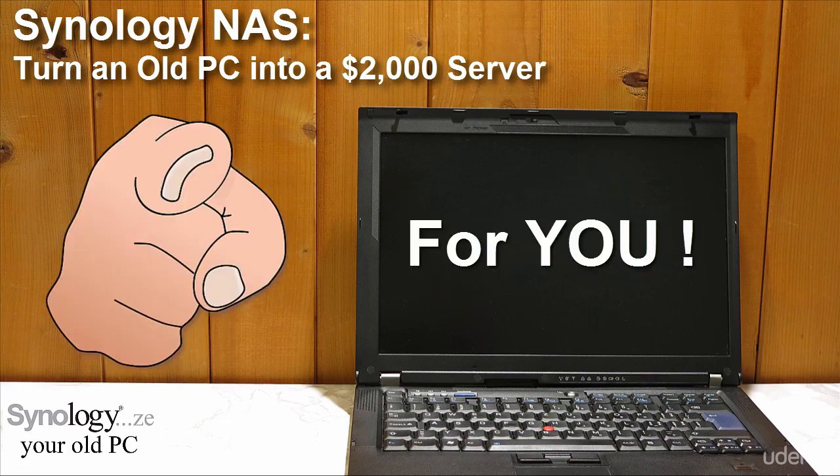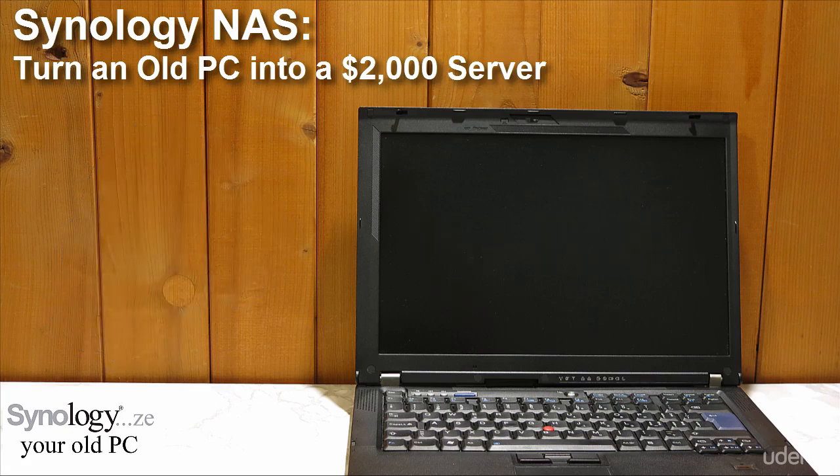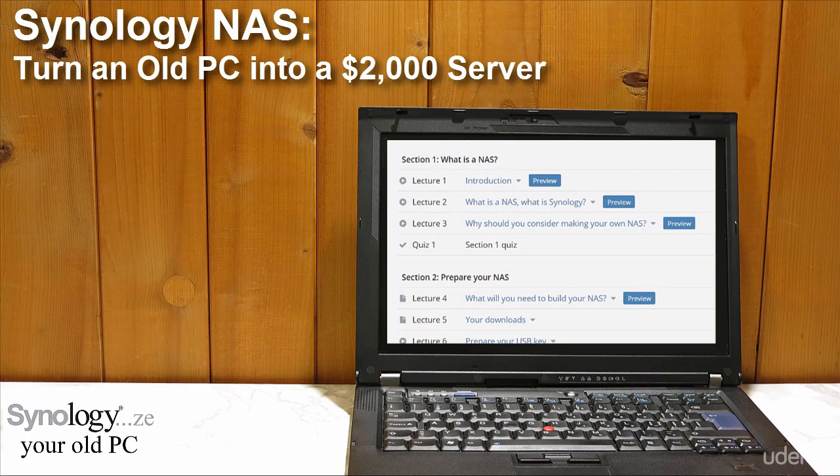Thank you very much for your interest in this. If you are not sure yet if you want to enroll, just have a look at the preview lectures so you get a feeling. Hope to see you in the course, and let's bring back some new life into that old PC. Goodbye!